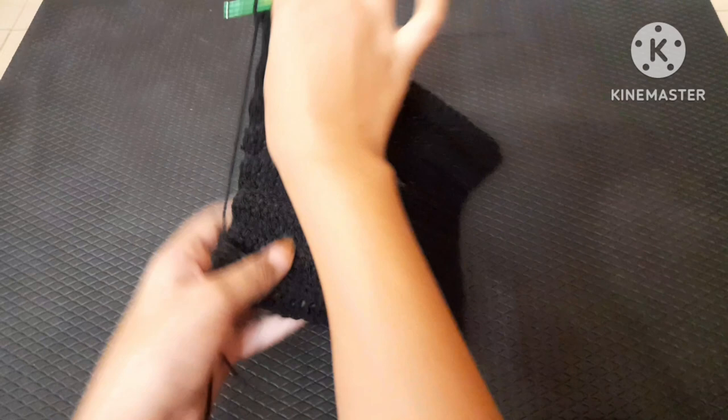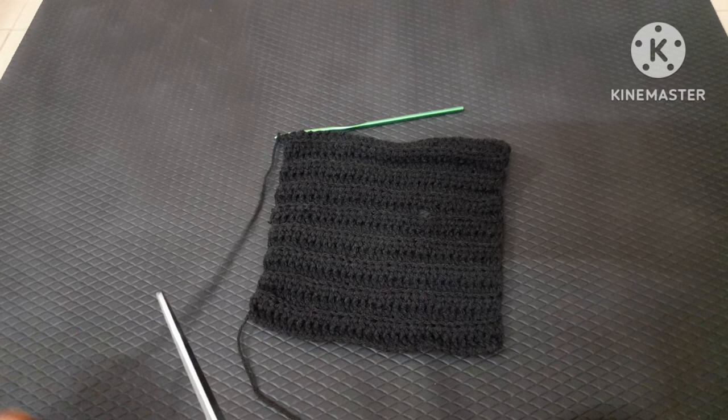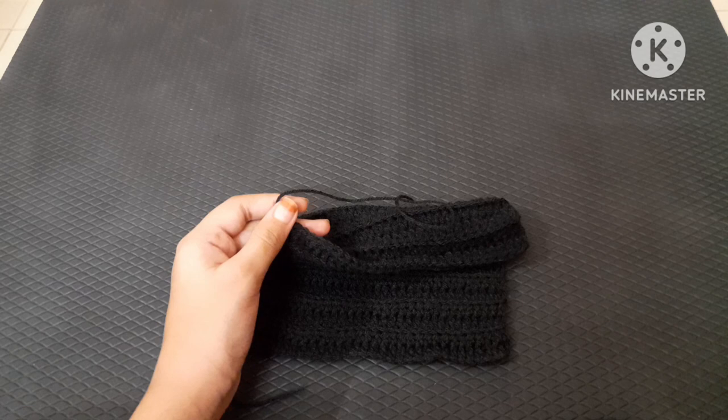Continue until it fits your hand — make it a bit smaller because crochet stretches. On my third-last row, chain one and cut a long strand just to weave in so I don't have to attach new yarn. I chained one, cut my work, pulled out the yarn, and pulled on the knot.